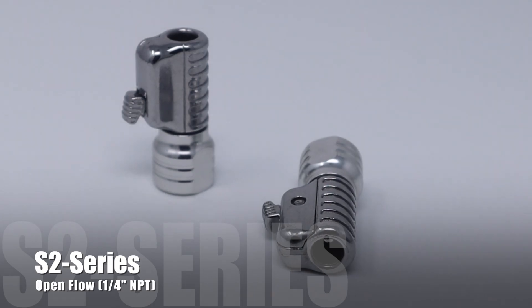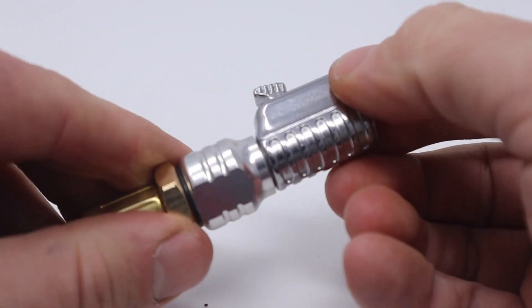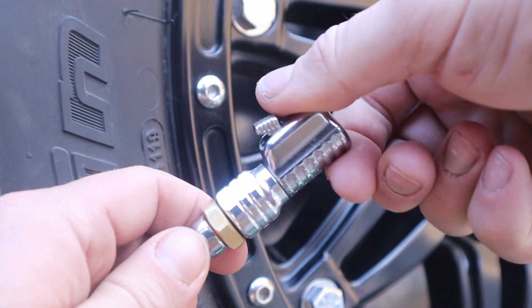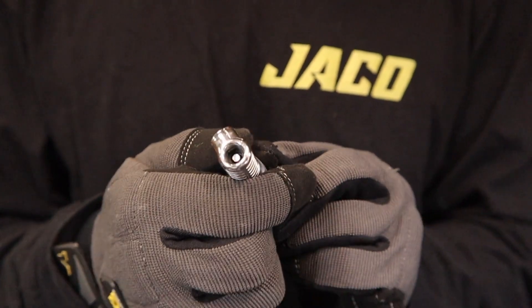The S2 series, the big brother to the S-series, features a more robust build designed for maximum grip and feel in the hand, and includes a fully rotational swivel head allowing you to easily access the tire valve stem from any angle without hassle.